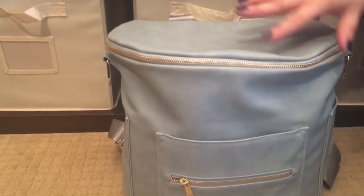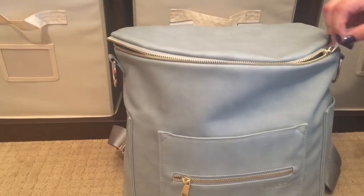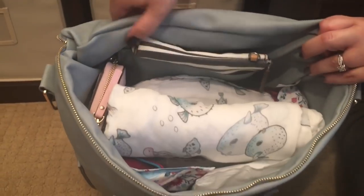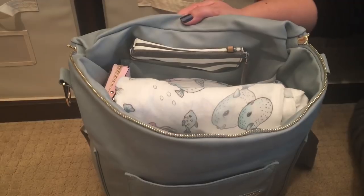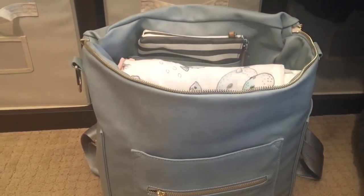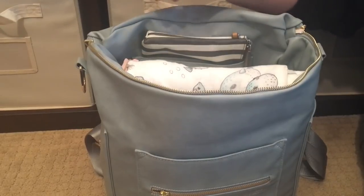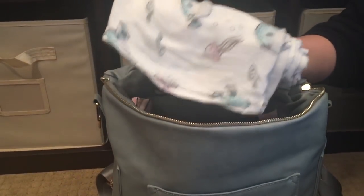Let's jump into the inside of the bag. One of my absolute favorite features is this beautiful horseshoe opening. I adore the way this bag opens — it's so nice and easy to see what you have inside, so easy to pack. It's a dream to pack. I love packing diaper bags — it's like real-life Tetris to me — and the way this opens and packs is just a diaper bag packer's dream.